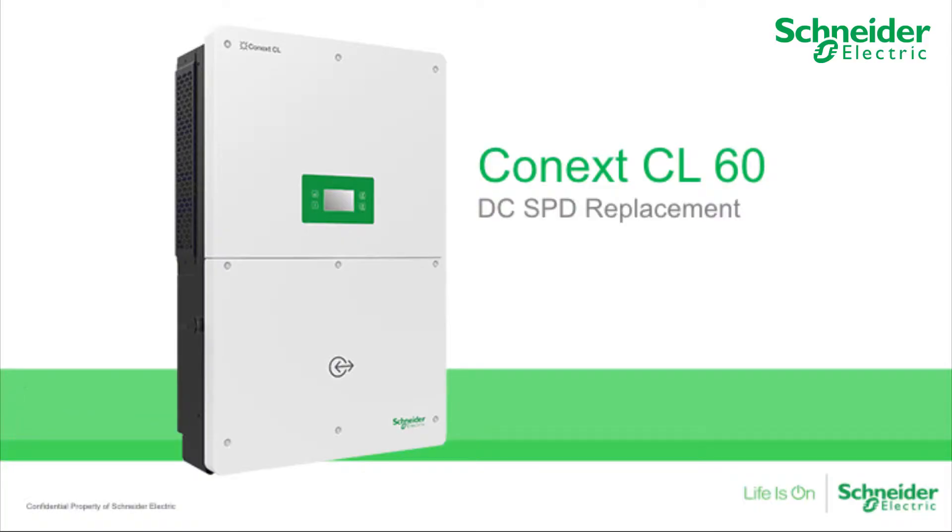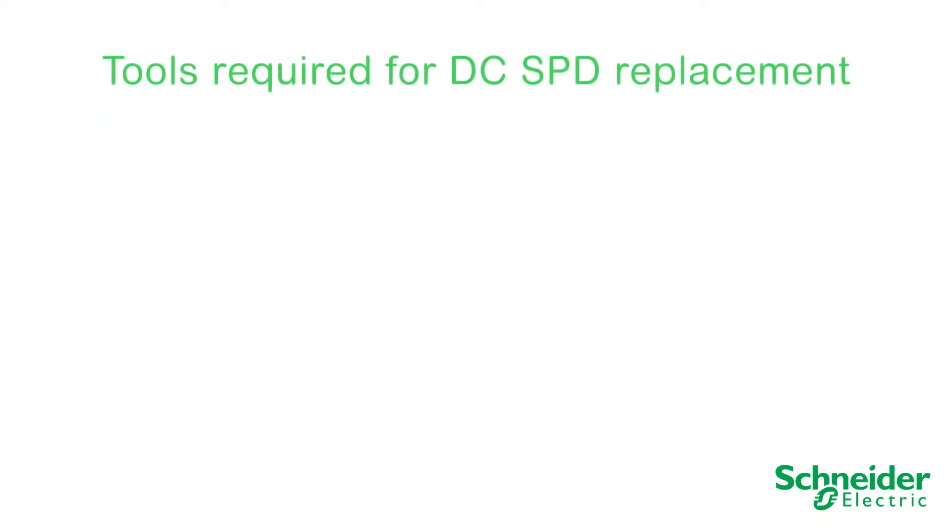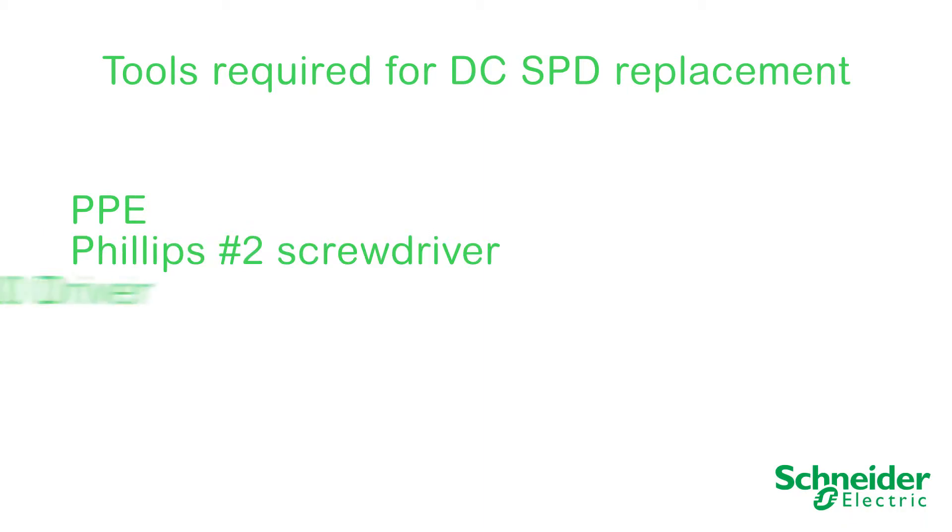In this video, we will explain how to replace DC surge protection devices on the CL60A and CL60E. The following tools will be required to perform a DC SPD replacement: PPE, a Phillips No. 2 screwdriver, a T30 driver, and a torque driver.